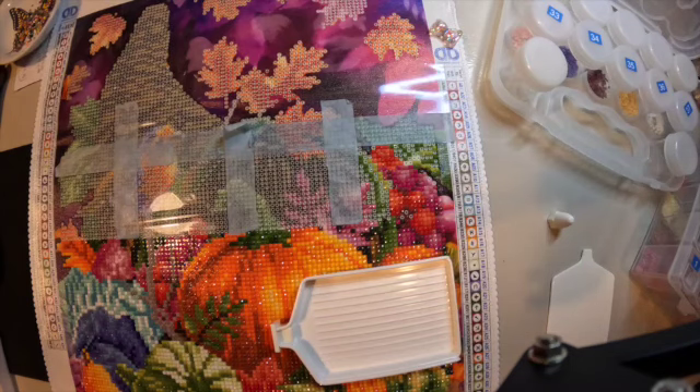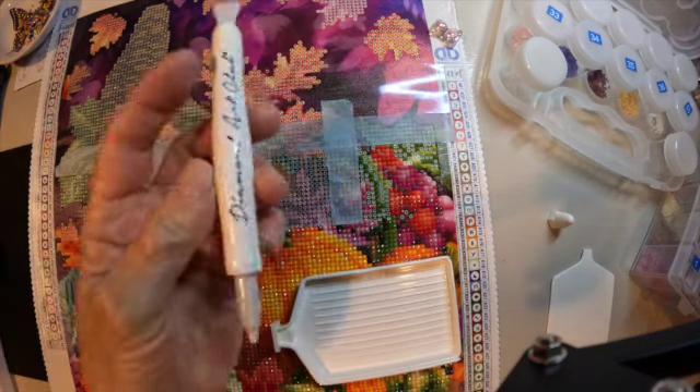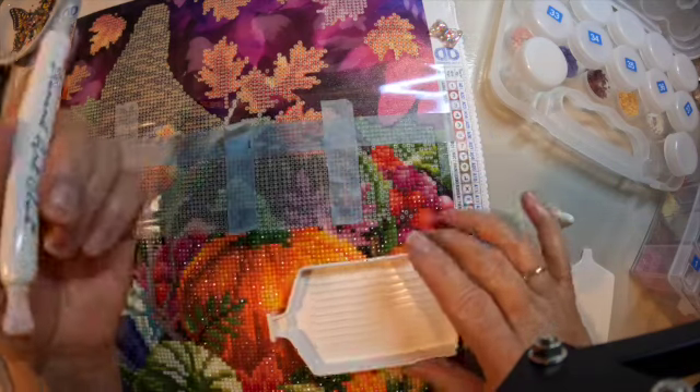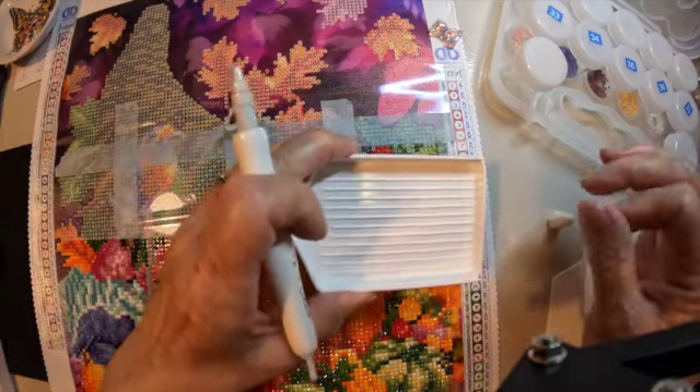Good morning, everyone! How's everybody doing? I'm doing pretty good. Thought I'd hop on here and do a little share with you guys and use my new pen from Diamond Art Club that came in my kit and try out this new tray.